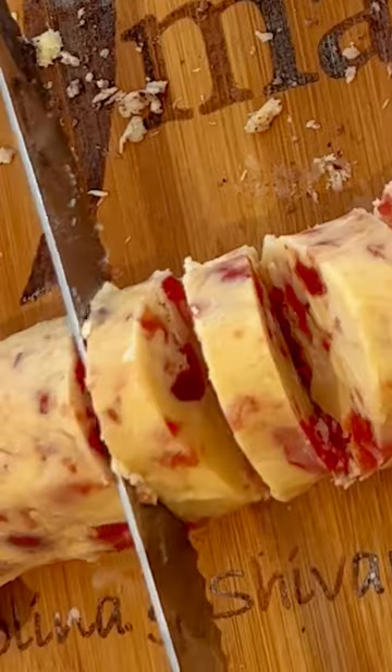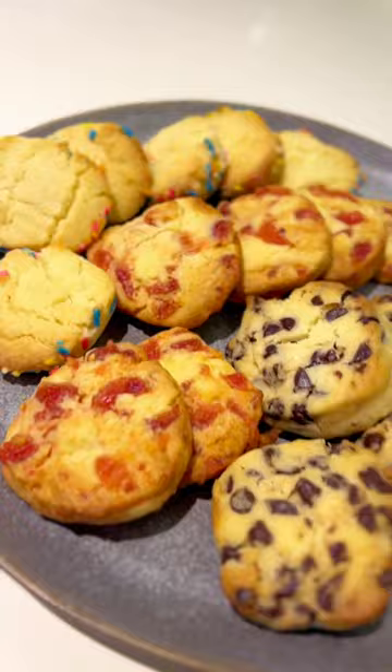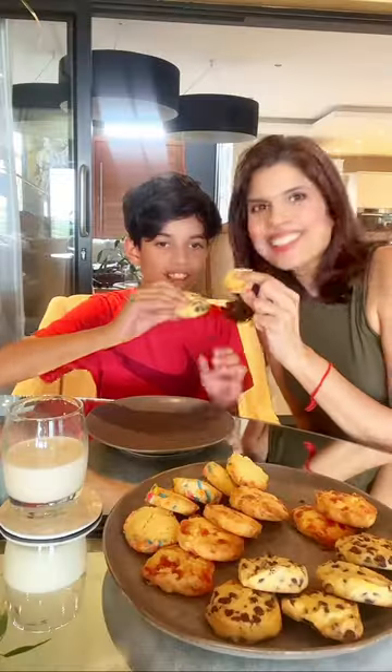Whenever you get the feels, slice up some cookie dough and bake for 10 to 15 minutes at 180 degrees Celsius, and you have the yummiest cookies ever. We love the chocolate chip — it was so gooey!